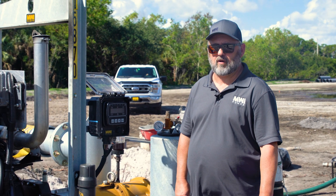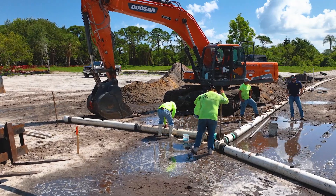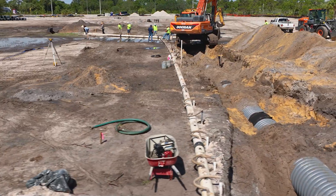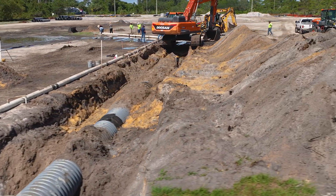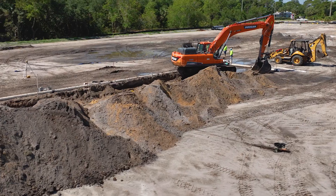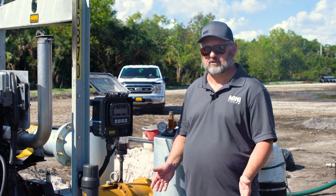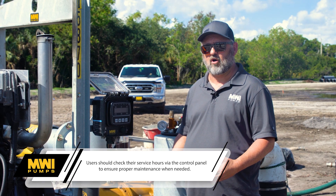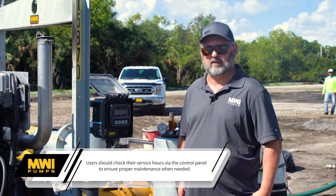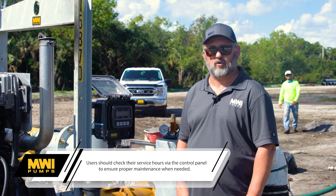Service intervals for this pump: under normal operating conditions or even extreme conditions, we service our pumps every 300 hours. If this particular pump is on a job and it's been running for many weeks, our service team will come out to make sure the fuel filters and air filters are being serviced. That ensures there are no issues during normal operations. If it's outside our area, we do ask our customers to perform the service. Every 300 hours and you should have no problems.